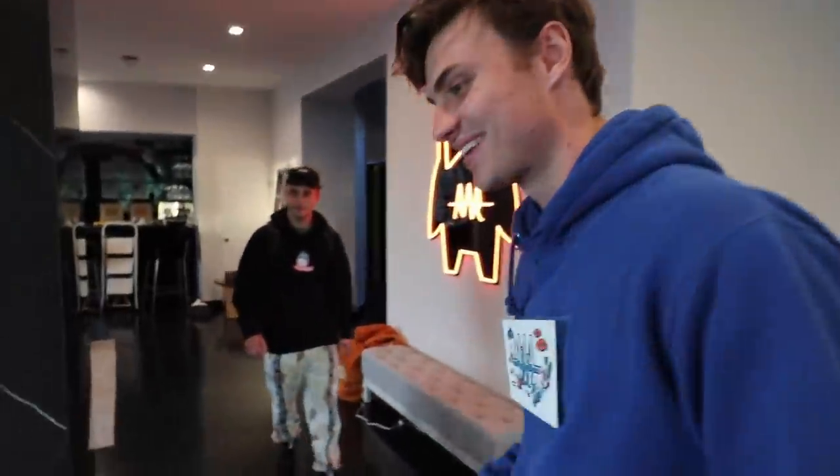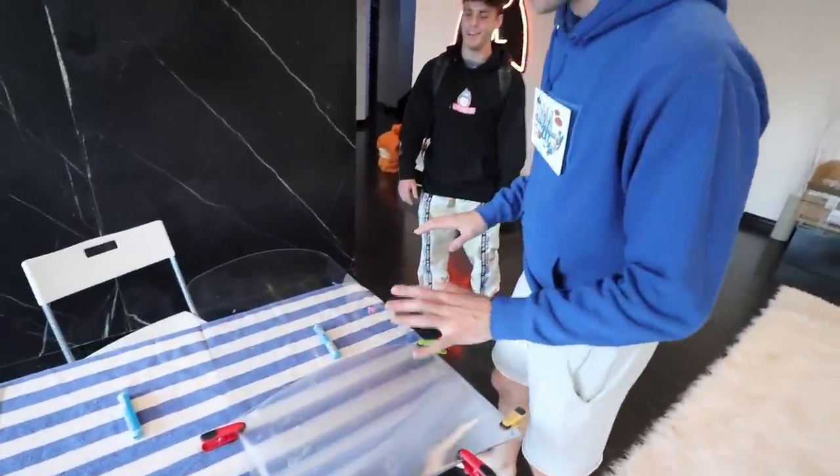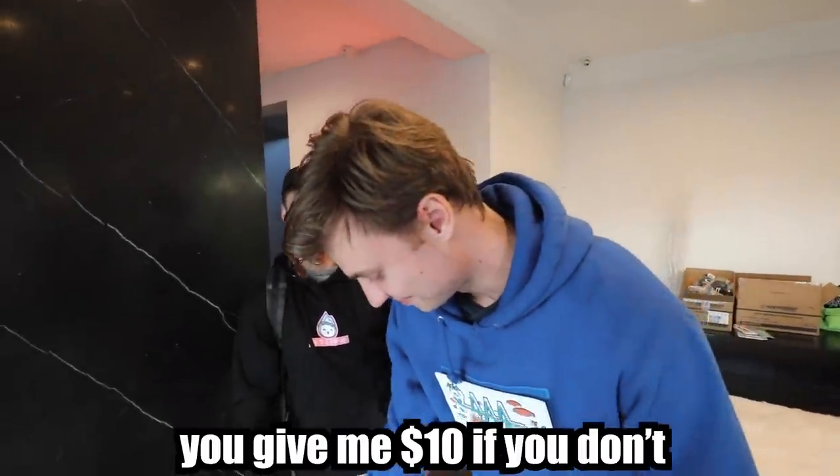Bailey's here. We're not quite done but we're going to show him what we're working on. So Bailey, you want to see something invisible? No way! This is our invisibility shield — we're not done, it's a work in progress — but I can make that piece of candy disappear. You give me ten bucks if I can't. Ready?